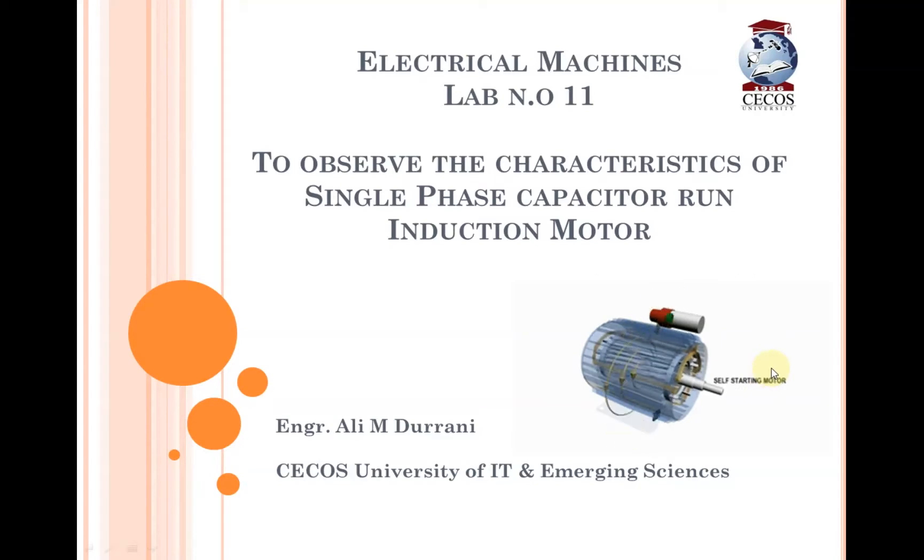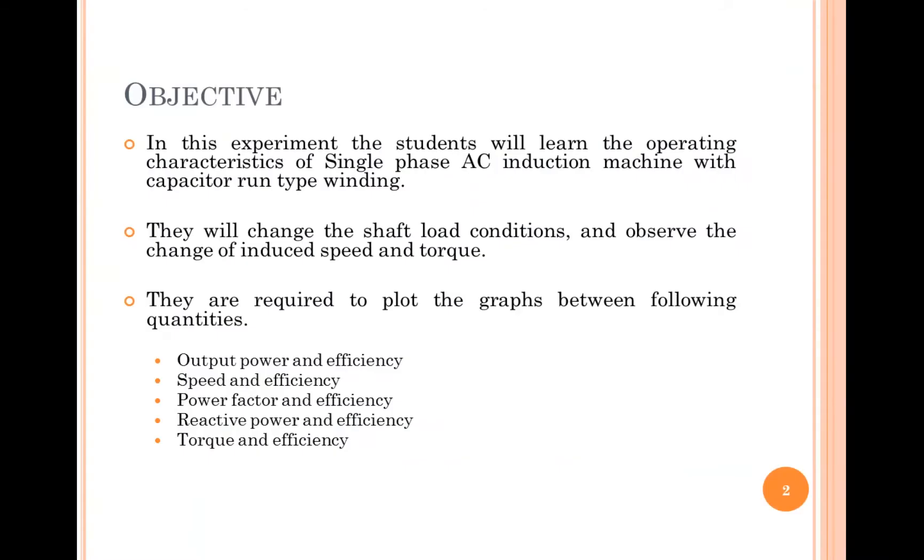Electrical machines lab 11, and the title is to observe the characteristics of a single-phase capacitor run induction motor. The objective is that students will learn the operating characteristics of a single-phase AC induction machine, which is the capacitor run type. We will change the shaft load conditions, put load on the shaft, and observe the change in speed and torque.